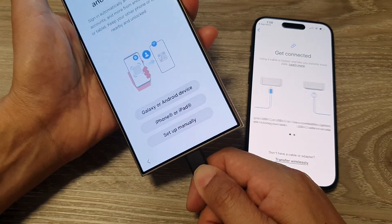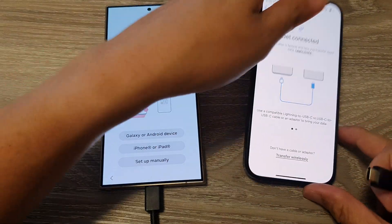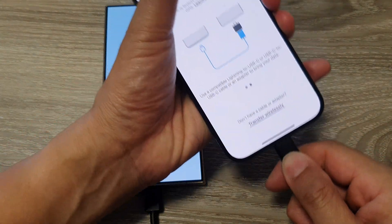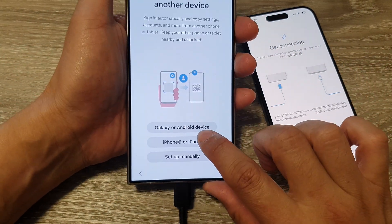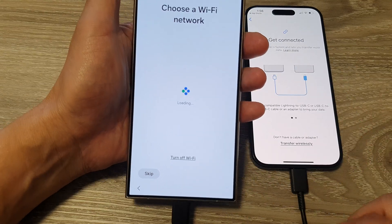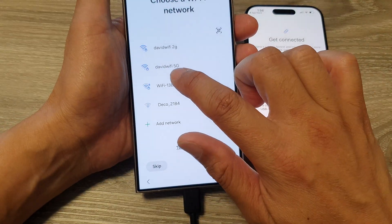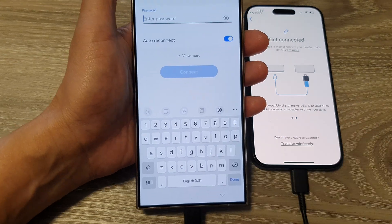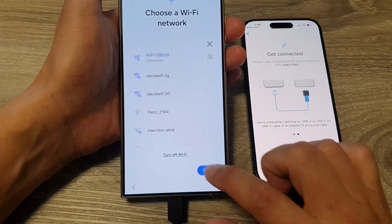Plug the cable into both the Android phone and the iPhone, then tap on 'iPhone or iPad.' It will ask you to choose a Wi-Fi network, so tap on your Wi-Fi and enter the password. After that, connect your device and tap Next.